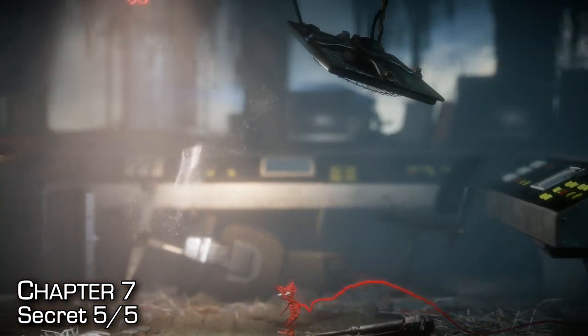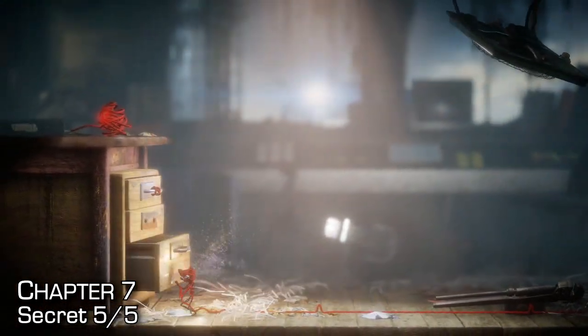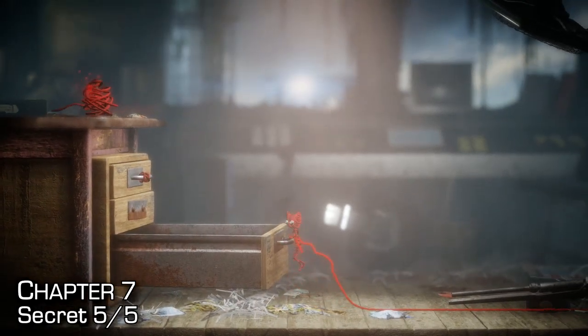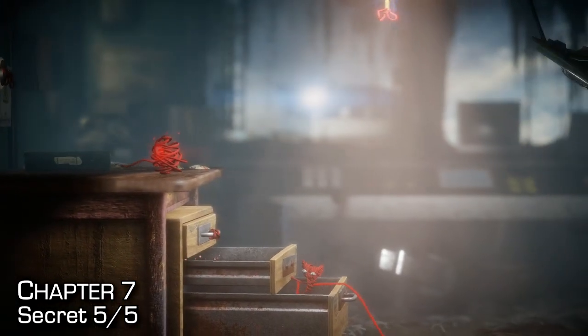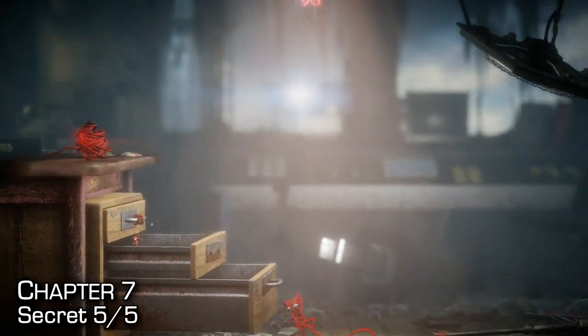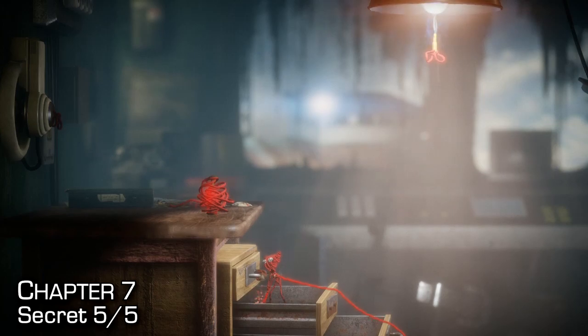The fifth and final secret of this mission can be found in the second drawer. It might look like you can't open the second drawer — you'll need to open the first drawer all the way, get inside, and then open the second drawer as far as you can. Jump inside to find the secret. You can't use a lasso or anything; you actually have to physically move it.